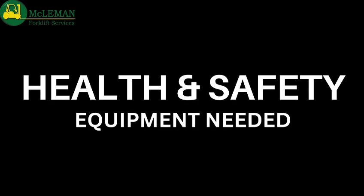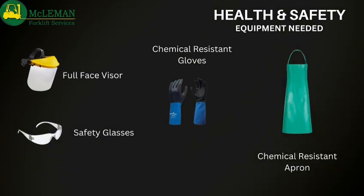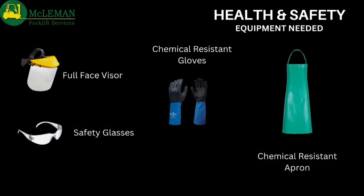Before we begin we're going to need some items to help keep us safe, such as a full face visor or safety glasses, chemical resistant gloves and a chemical resistant apron.